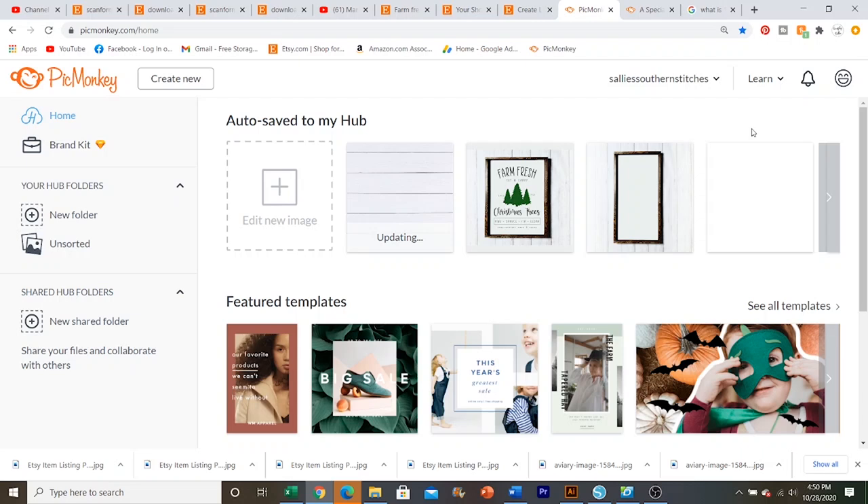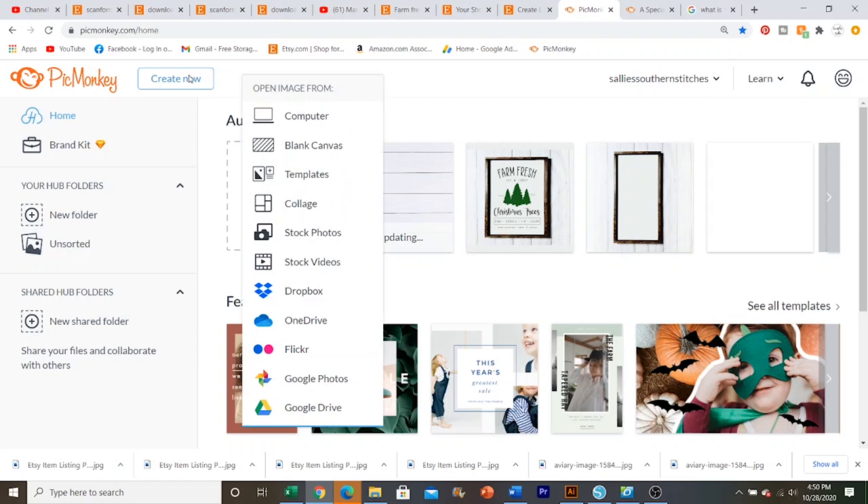So let's go ahead and get into how I make these mockups. Today I'm going to make a wood sign mockup and then a vinyl decal mockup. When you first open up the website, you're going to go over here to the top left-hand corner where it says Create New, and then Blank Canvas is what you're going to hit.